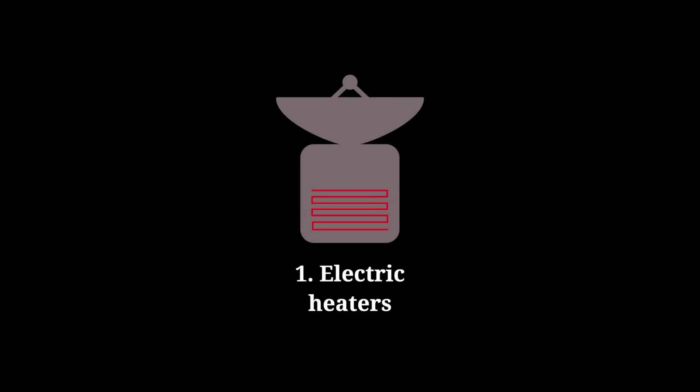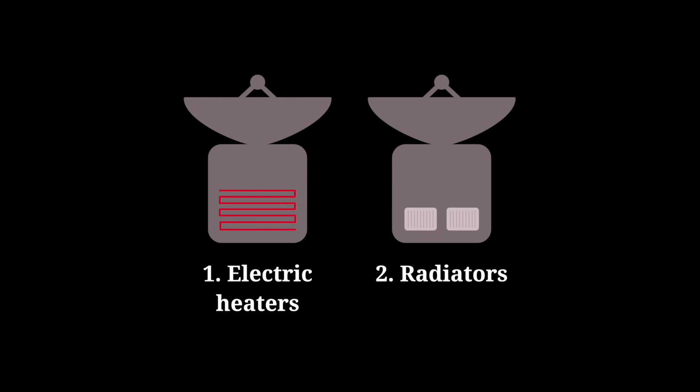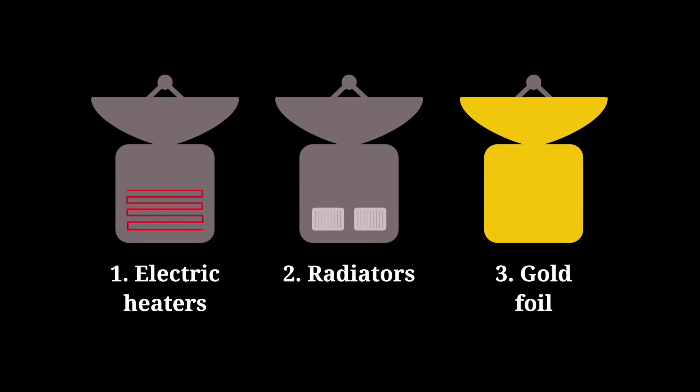That's why satellites have electric heaters, which can heat certain equipment when it gets too cold. At the same time, there are radiators that cool down certain equipment. And of course, there's this gold foil, which reflects radiating heat and keeps the temperature of the spacecraft relatively stable.